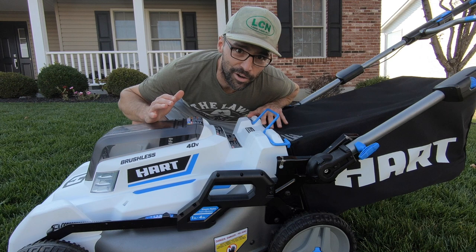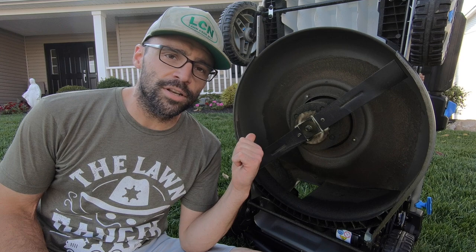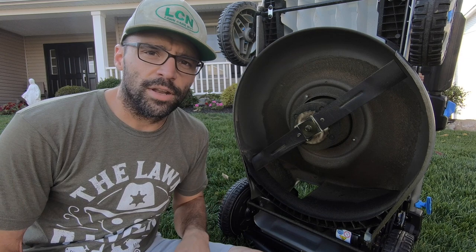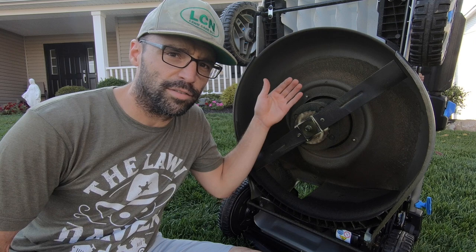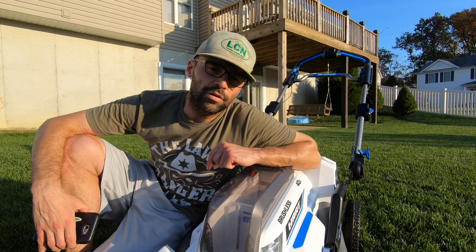Here is what I do and don't like about this machine, starting with the likes. Whether you're bagging or mulching, the cut quality is pretty good — I'd put it around the same cut quality as my current Honda lawnmower. One of the things that I think helps this lawnmower mulch so well is how deep the deck is, which allows the grass blade to stay up in the deck longer so the blade can chop it a bit more.